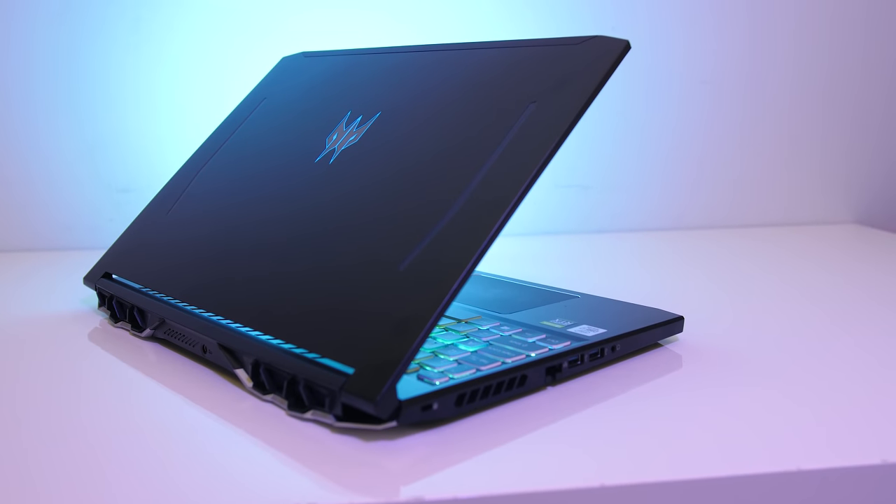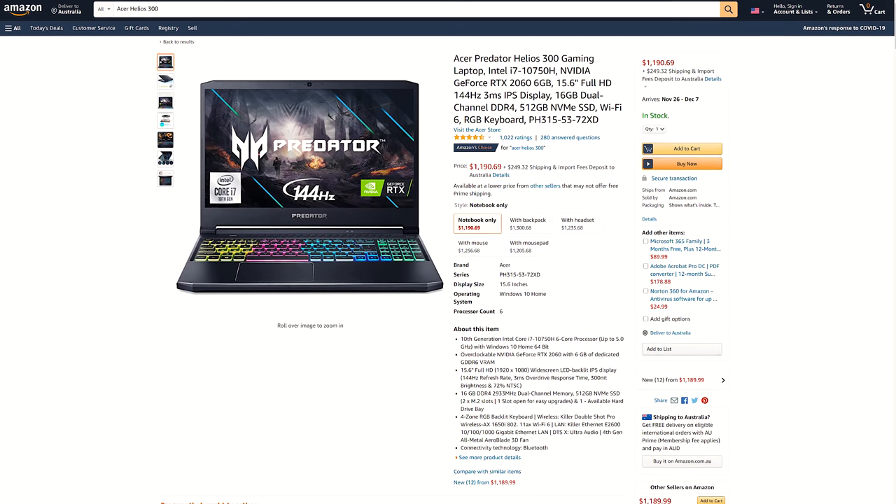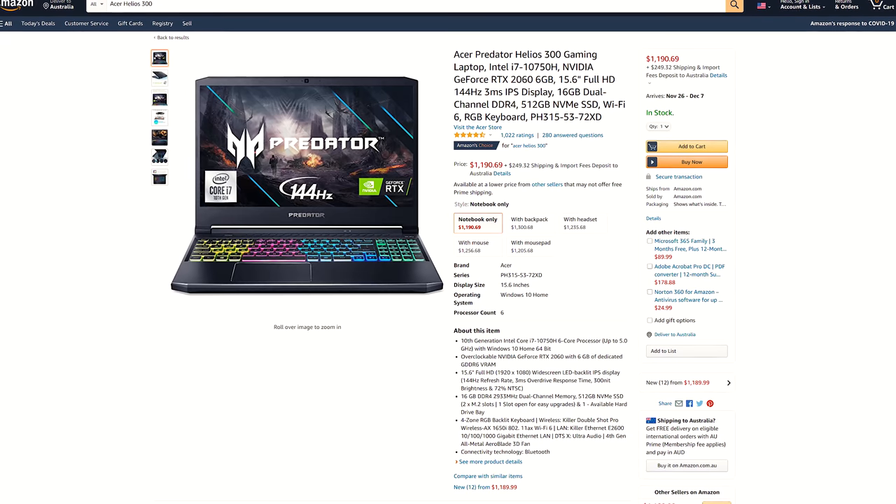For updated prices, check the links in the description as prices will change over time. At the time of recording, in the US it's available for around $1,200 USD but with RTX 2060 graphics.